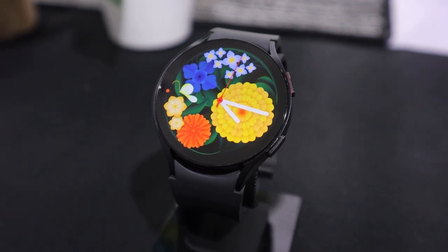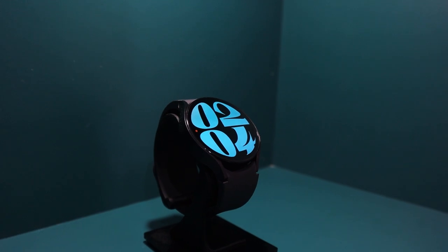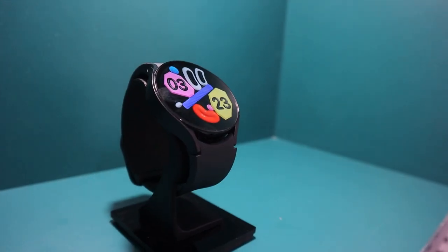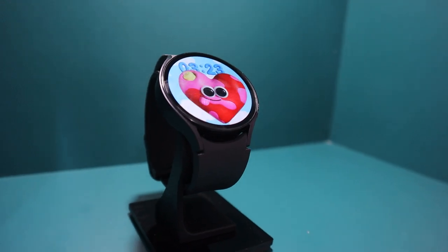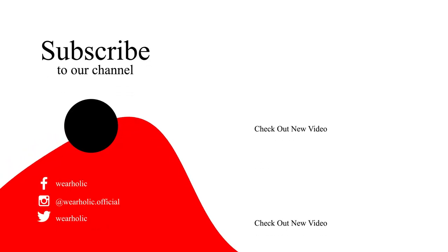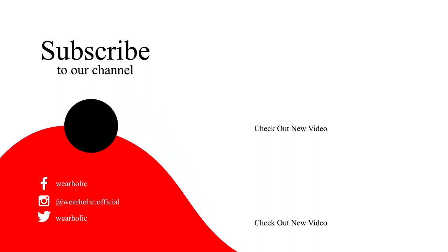That's it in today's video — these are the top 15 watch faces for your Galaxy Watch 6. I have personally selected these watch faces after using hundreds of watch faces. Please let us know in the comments section which watch face you use so that after using it personally we can provide a review for other viewers. If you found this video helpful, then don't forget to hit the like button and subscribe for more smartwatch, tech and tips videos. Also let us know in the comments if there is anything else you would like us to cover on Galaxy Watch 6. Thanks for watching.